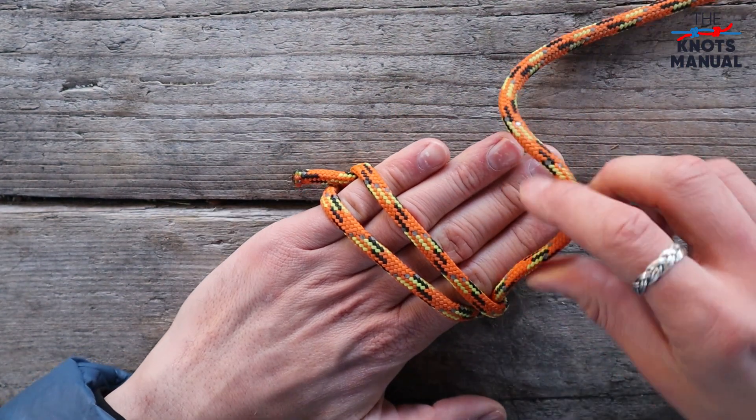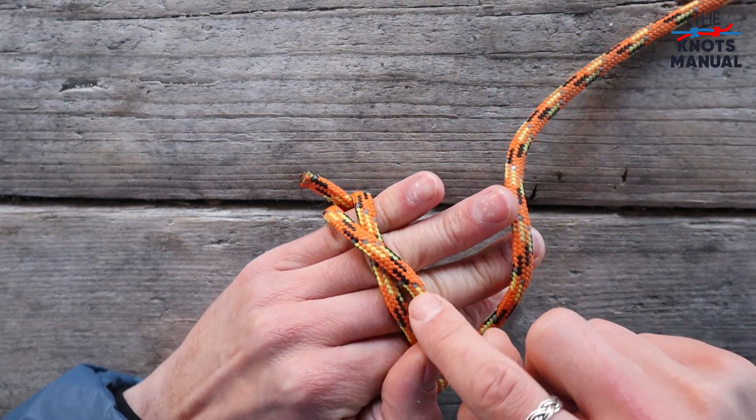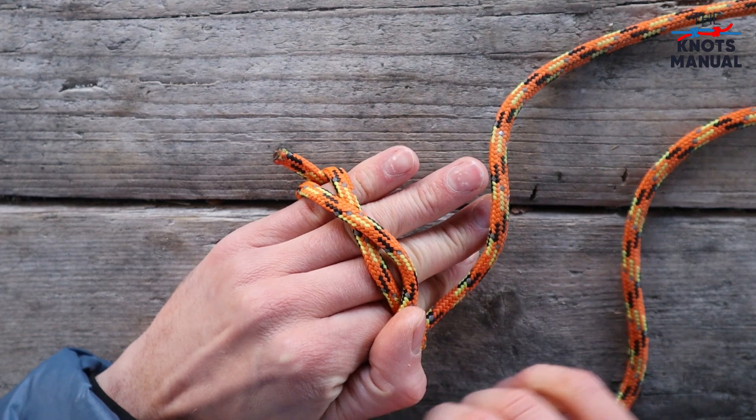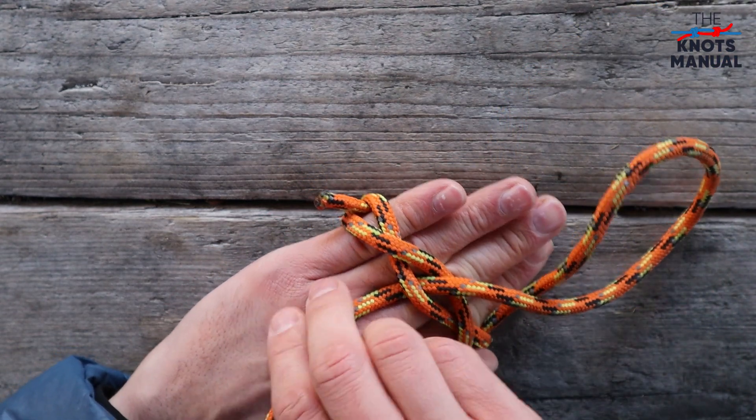Now flip the hand over and over here you need to do the same thing. Cross this strand over this one, go through the middle and exit on the left side.